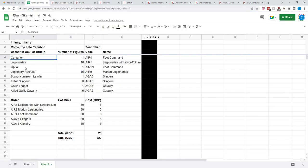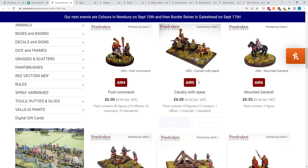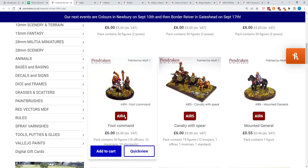For the Centurion and Optio, you could use one of your extra Legionaries since you'll have 60 and only need 32. Or you could pick up a pack of Foot Command AIR 4, which includes 10 officers, 10 musicians, and 10 standards for 5 pounds. You don't need the musicians and standards just to start, but you can tuck those aside for later. One slight downside is that for officer figures you'll get a whole pack when you only need one, but you'll have plenty left over for later forces.